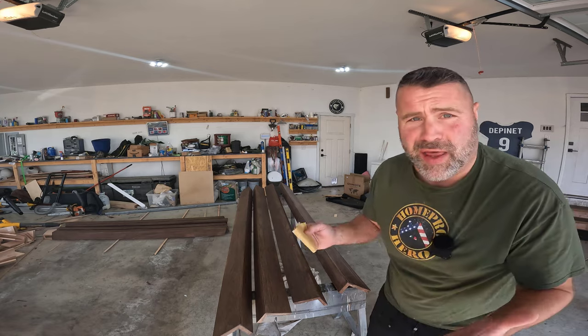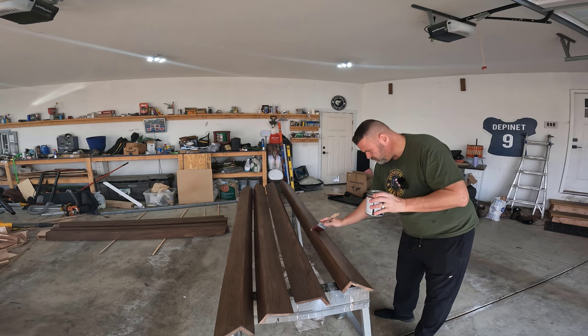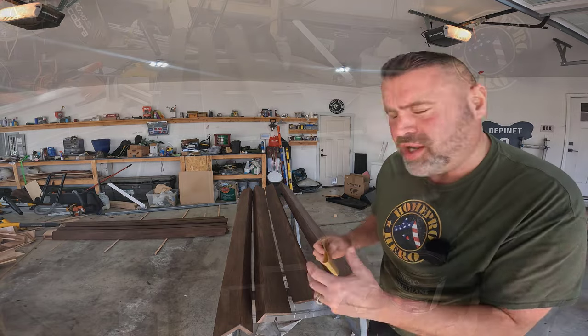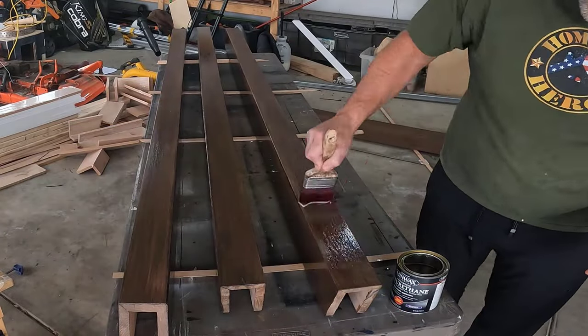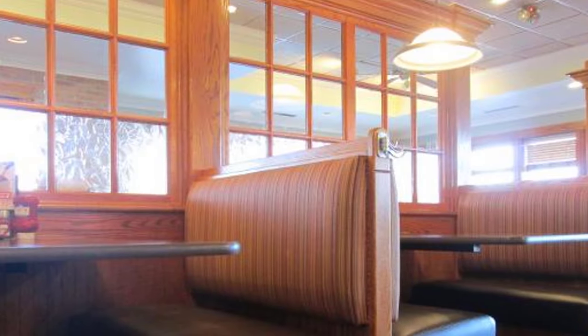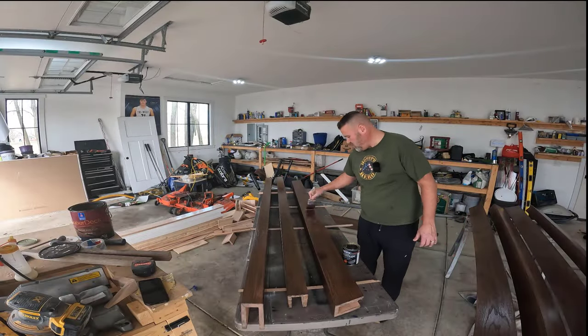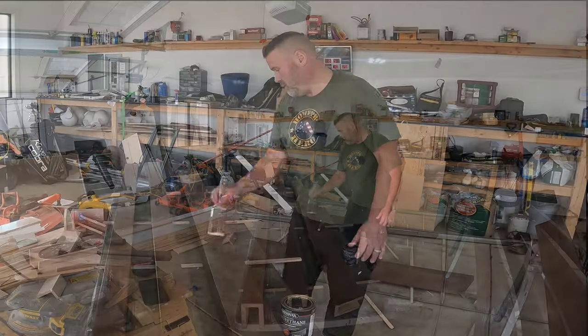I didn't bring you along for the staining — I've done that many times on my channel. Same traditional brown I always use. I'll put the secret formula in the description below in case you like the brown too. Look how great this looks — the beams turned out phenomenal. Oak has kind of come back, especially if you put a good modern-day stain on it. You don't want the old-school golden hue look — this nice subtle brown has almost a hint of purple. Beautiful stuff. Can't wait to see what it looks like on the ceiling.